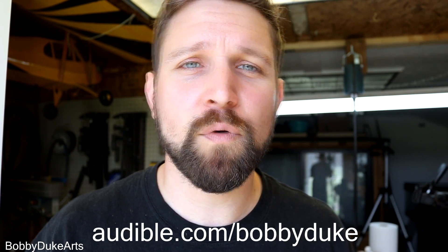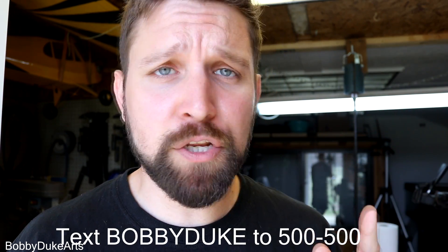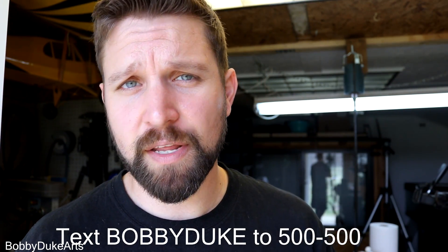Oh, and also, holy crap guys — I got so many book recommendations in my last video that was sponsored by Audible. Thank you so much. So many great books to choose from, but I have picked three that are going to be the next ones I listen to. First one is A Wrinkle in Time, mainly because the movie just came out and I want to see how the book is. The Outsiders and the Pendragon series, mainly because the protagonist's name is also Bobby. If you haven't signed up to Audible already, go ahead and do so. Links in the description — audible.com/BobbyDuke — or you can text Bobby Duke to 500-500.